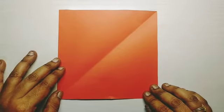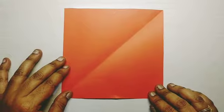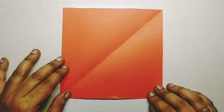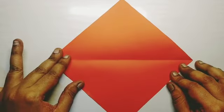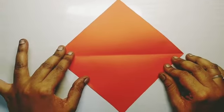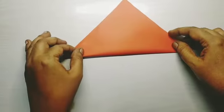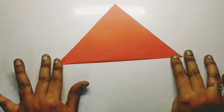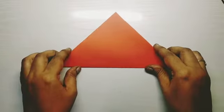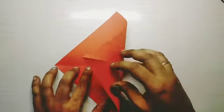Hello everyone, today we are going to make an origami lion face. Take a square paper and rotate it to form a diamond shape. Fold the paper to form a half triangle and crease it. Same way, fold the other side to form a triangle and crease it.